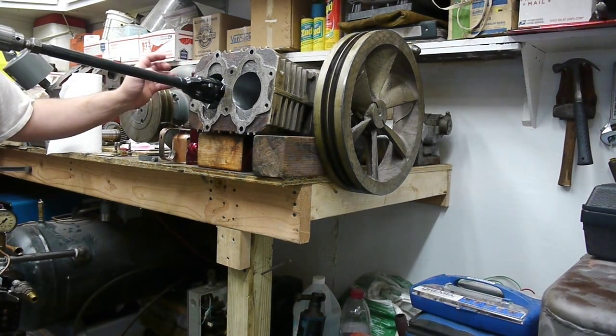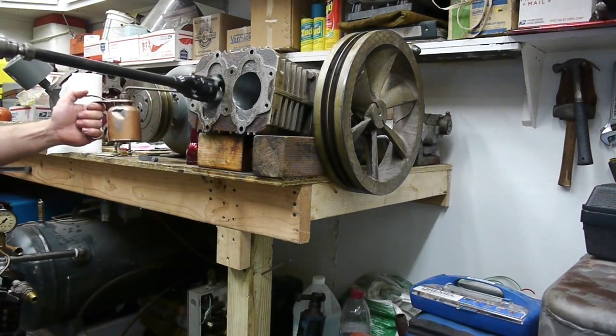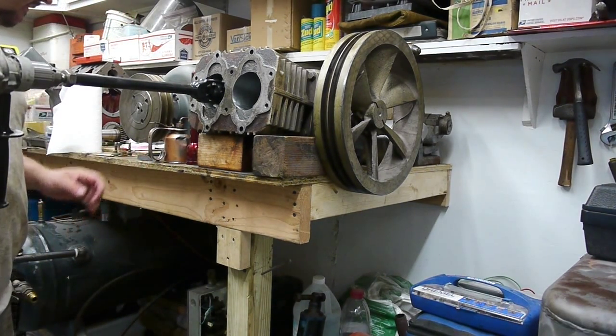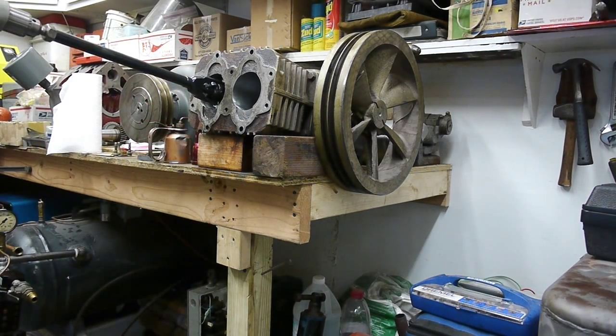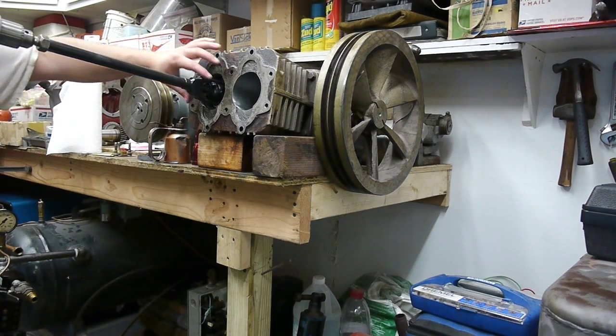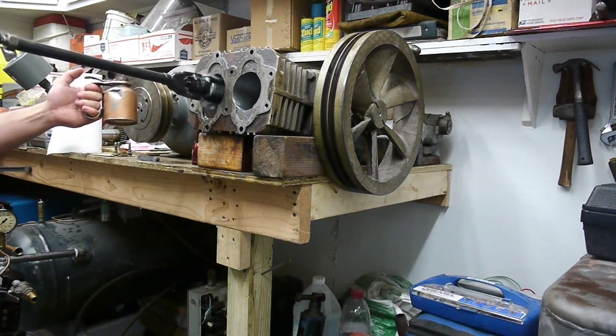You can start to feel and hear how the hone is working. It's always good to use a nice liberal amount of oil. Make some assessment on where you're at along the way — it's going to take a minute or two before the surface is actually good enough for use. Keep running the hone with liberal amounts of oil back and forth, trying to maintain about a 45-degree crosshatching. Once you can hear the drill speed up, you can reach in and ever so slightly tighten the adjustment — that pushes the stones out a little more and helps break the glaze better.